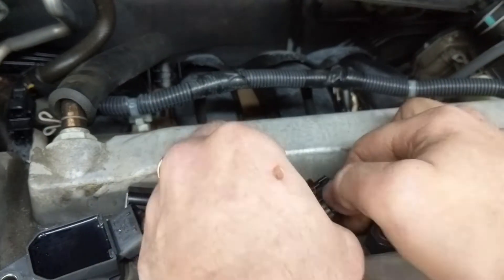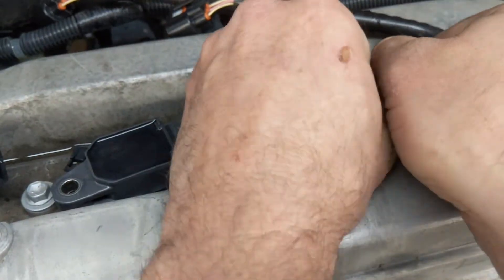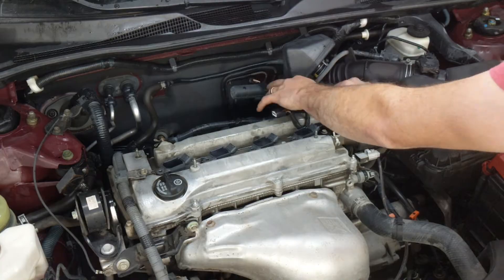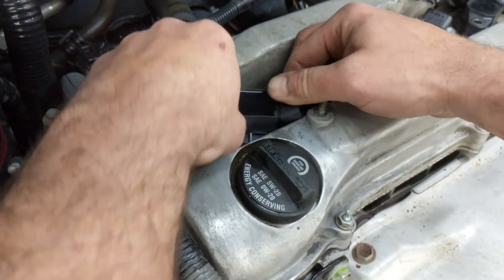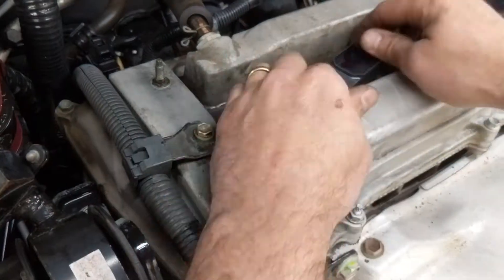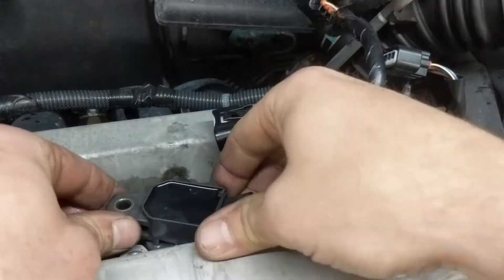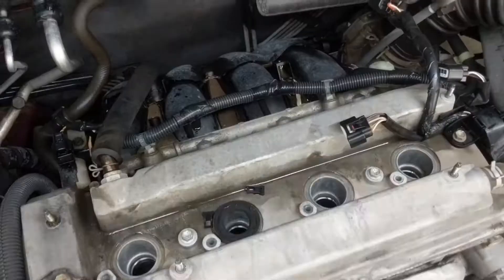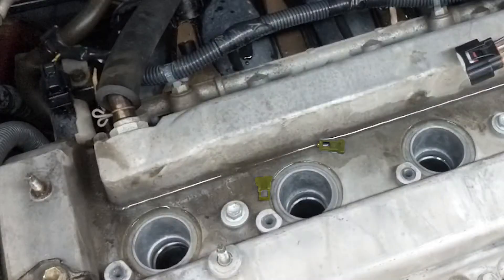These little tabs on the connectors are very brittle — I broke two, but it's not too big of a deal. There's nothing pulling on that harness and when reconnected they stay in place just fine. Wiggling the coil a little bit to break it free from the spark plug and pulling it off. A few of the tube seals stayed in place, and you can see a couple of the broken connector pieces there.